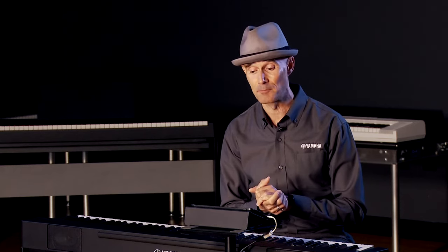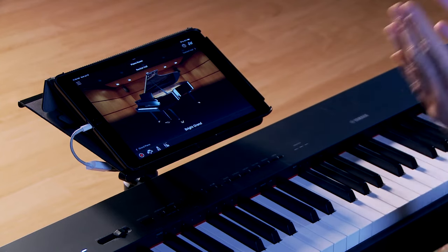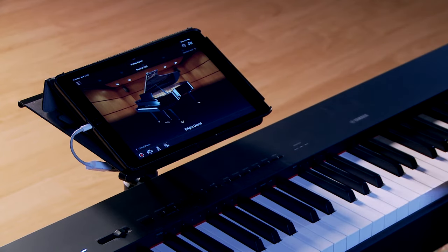Now I'd like to talk about two incredible apps compatible with the Yamaha P-225. The first is Smart Pianist. I've done an extensive video on the functionality of Smart Pianist with the P-Series in a previous video with Kraft Music, and I highly encourage you to check it out. I'll go over the broad strokes here as a refresher. This app is absolutely free for both iOS and Android.